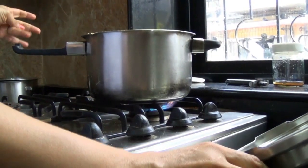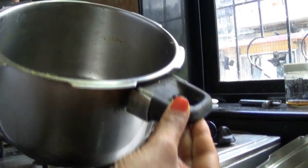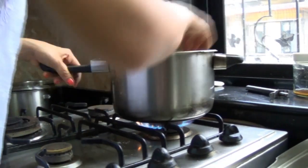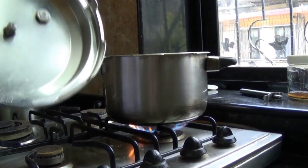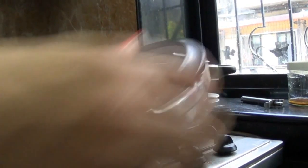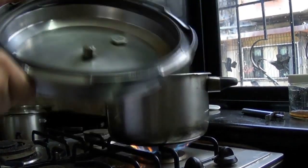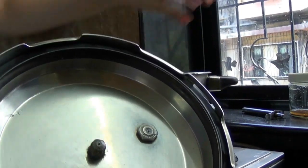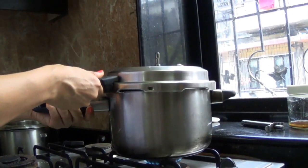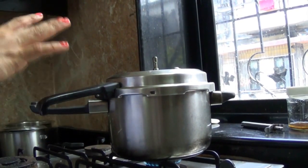Before starting, we need to preheat the cooker — very important to preheat properly. We don't put any water; it is just a dry cooker. We put a small ring inside, remove the whistle but keep the rubber of the cooker. We make the gas very slow, cover it lightly, and this will act like the preheating of your oven.